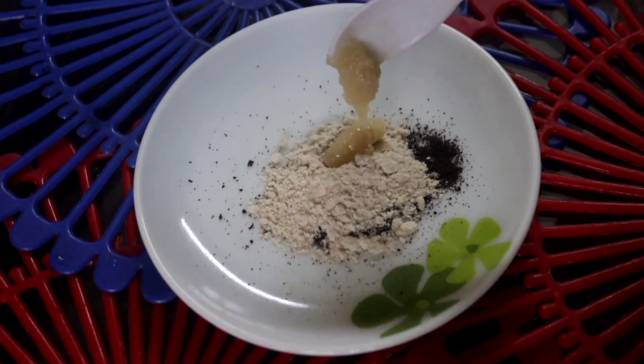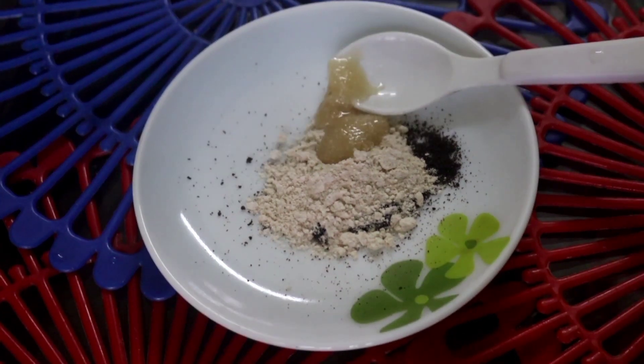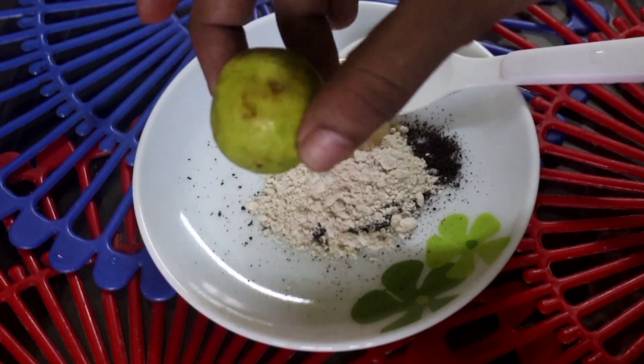Then I'll add one teaspoon of honey. This is a spoon of honey. I am going to put it in the fridge. This is pure honey.